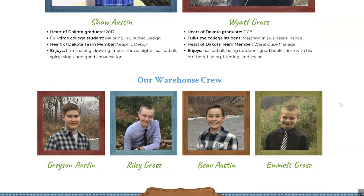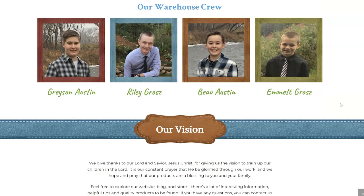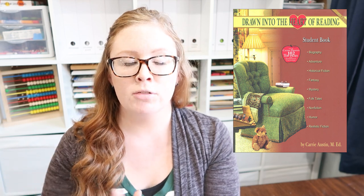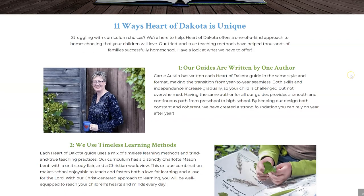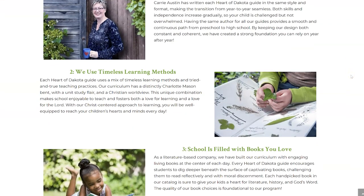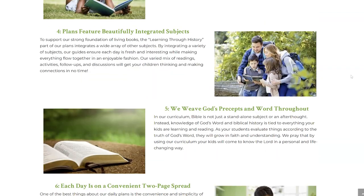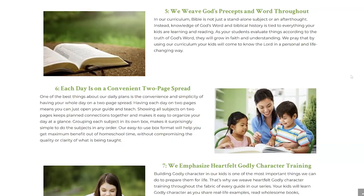So she ended up creating Drawn into the Heart of Reading, which is a sub-curriculum within Heart of Dakota once you get to about second grade and above and are reading more proficiently. But she also went on to create curriculum based on history. They go through all of the different subjects, as I will explain. Everything's really woven together, and it starts at preschool all the way up to 12th grade.